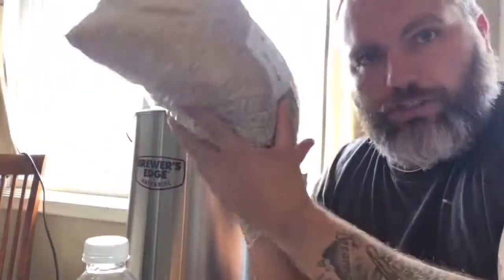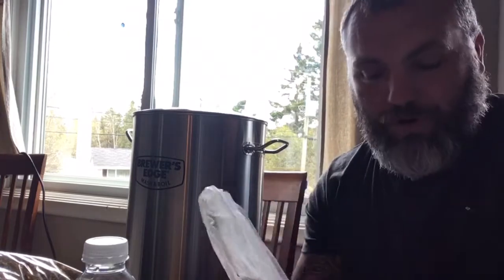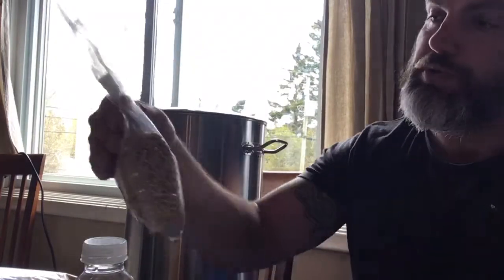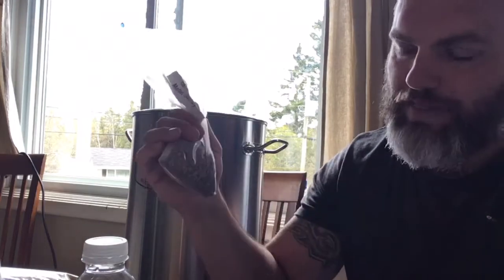I got eight pounds of two-row, so that's going to be my base. I'm trying to see if I can do maybe a bitter or mild with some of the stuff I got left. I did a Fuller's recipe — they called for nine pounds of two-row, I got eight. They called for two pounds of Crystal 60, which I have Cara Red — about half a pound. They called for 0.25 of Special B, which I've got. So I'm about a pound and a half off on the Cara Red.